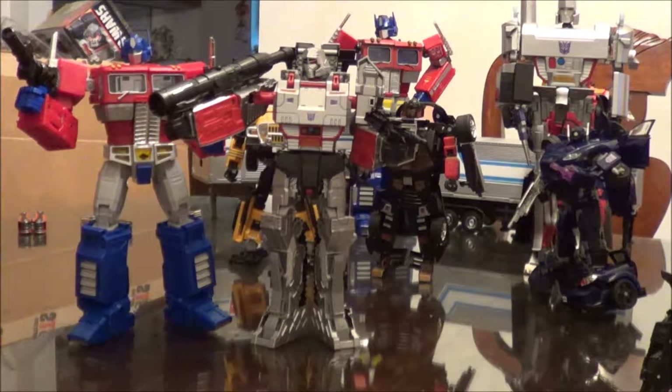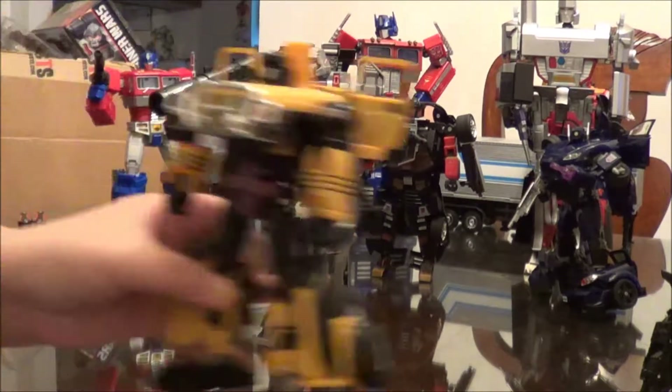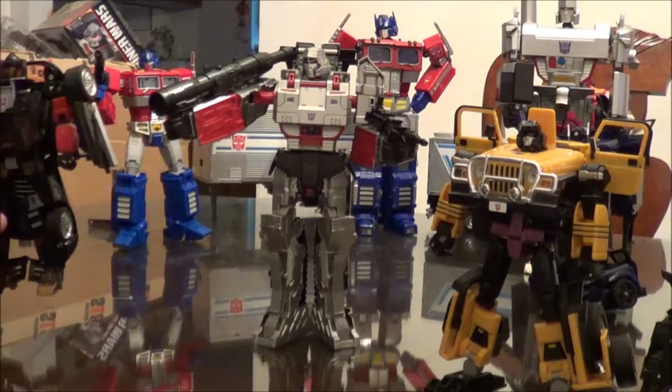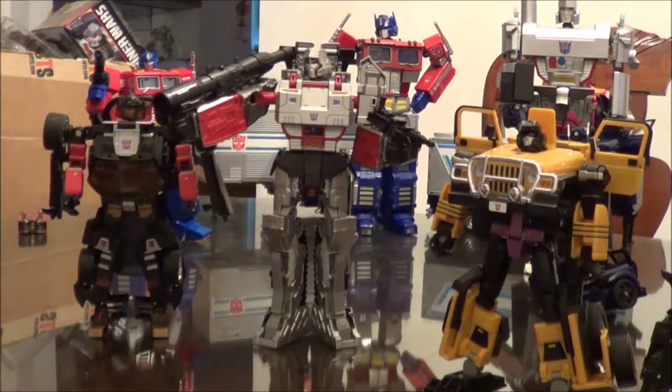The nice thing with him being Leader-class sized is that it allows us to have a stand-in for the Masterpiece line until we're able to get an official MP-10-sized Megatron, or until Asus Toys gets their act together — because I ordered an Apollyon from them back in September and Asus Toys ran off with people's money. X-Transbot says they're trying to work with Asus to fix this. Here he is with Dead End and Swindle. I don't have the actual deluxe class Dead End yet because I haven't seen them in my area.